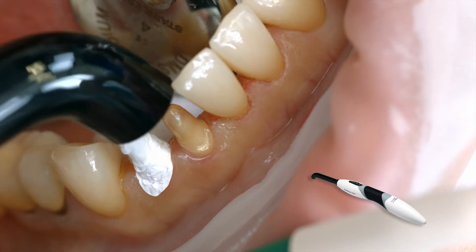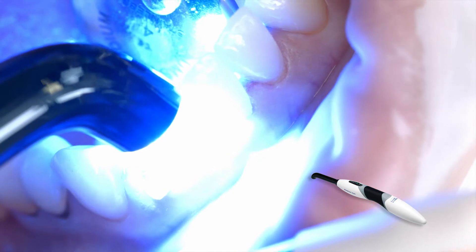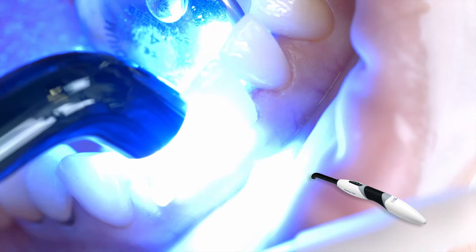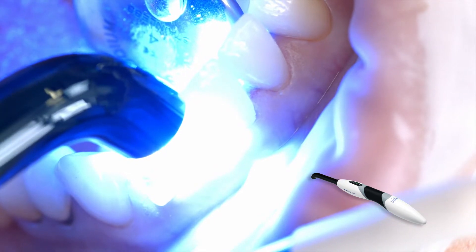Light cure Adhese Universal for 10 seconds using a curing light with a light intensity of at least 500 mW per square centimeter, for example blue phase style.